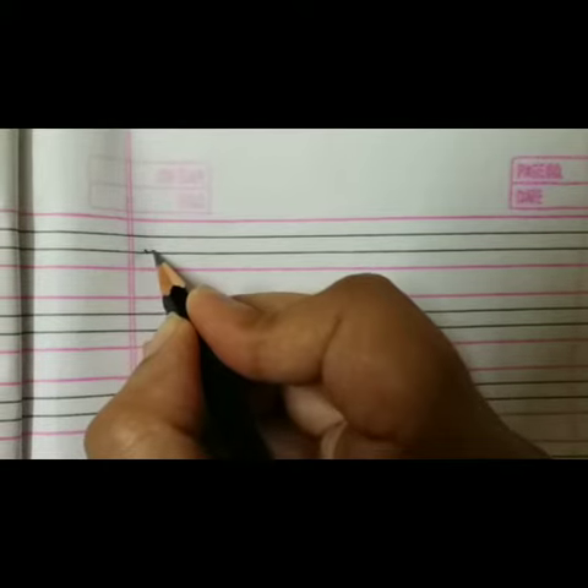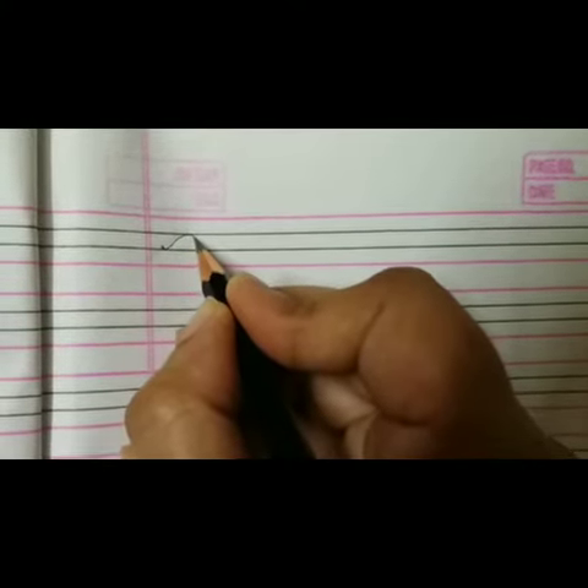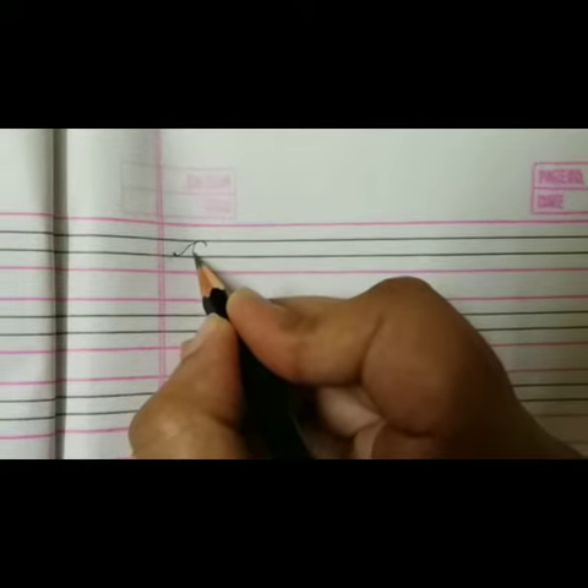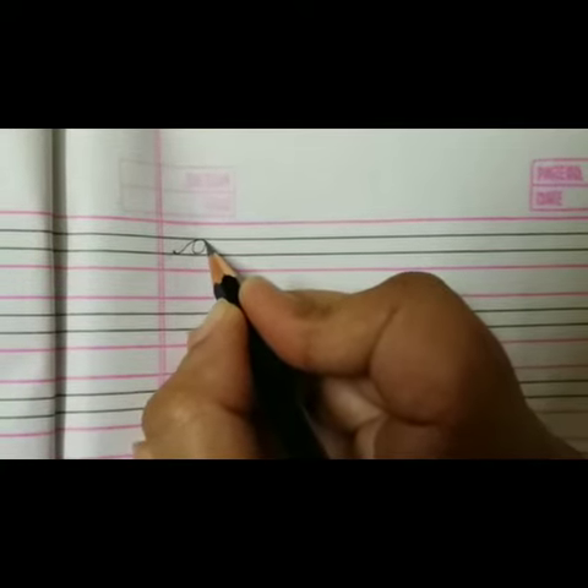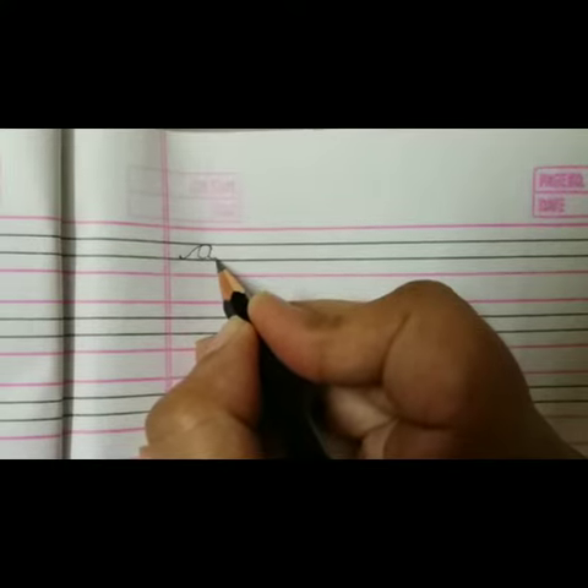Starting from the third line, take it up to the second line, then come back to the third line, again take it up to the second line, come back to the third line, and make a tail.